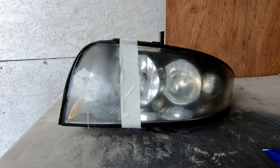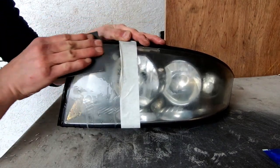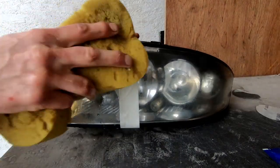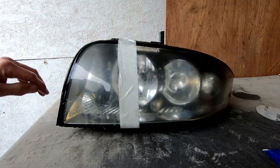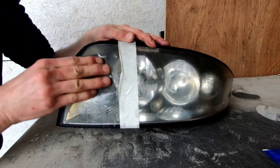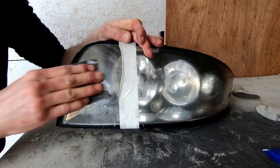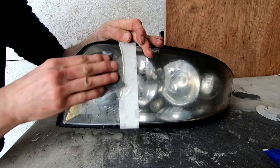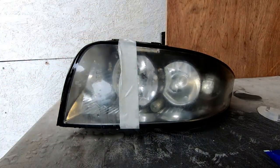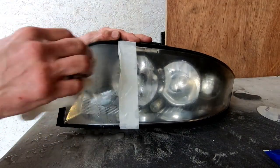Then you go in with the 1500. Give it another little wipe, and finally go in with the 2000 grit. Now I'm doing this quite quickly, but if you really take your time you can get a really good finish with it. Give it another wipe, just give it a quick dry, and you can see it's gone nice and flat.